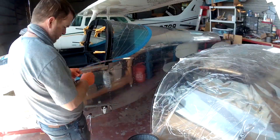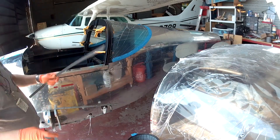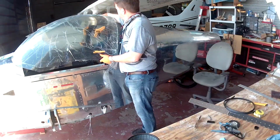Hi everybody, welcome back to Sand Fest 2020. We've been sanding down the canopy to make the back just the right length, and here you can see me working with a couple of small strips of aluminum.